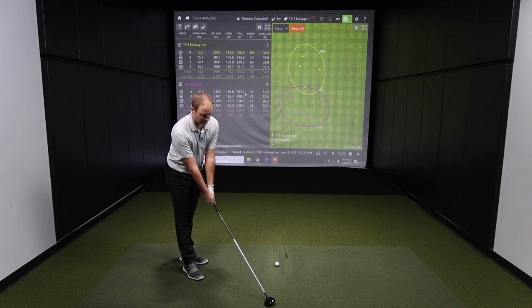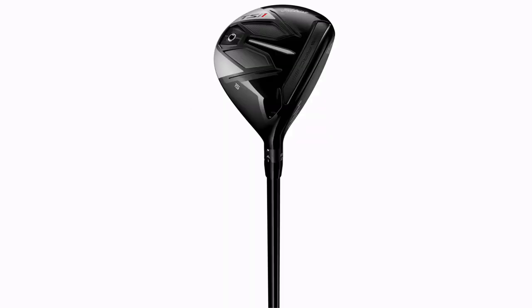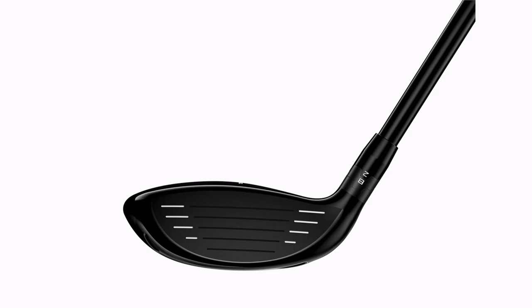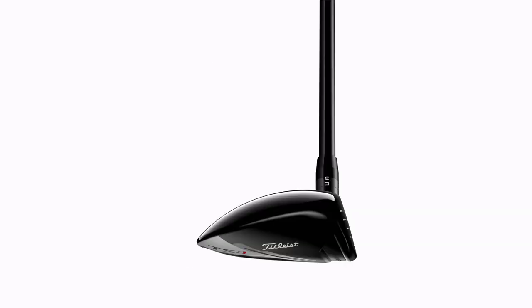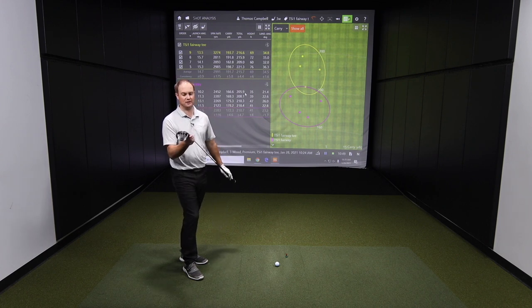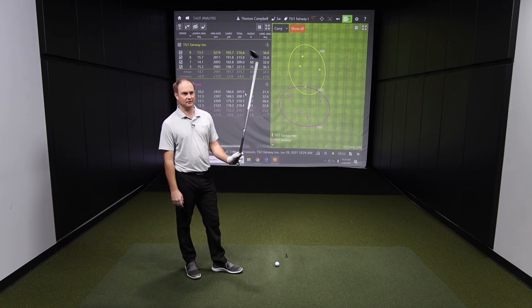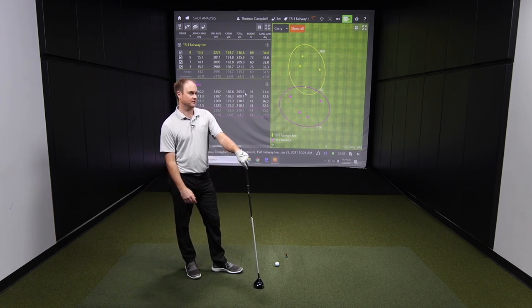I mean, it doesn't look like the largest fairway wood that I've ever looked at, but it is a little bit larger. I can definitely notice the weight is pushed to the back — you can kind of see how you got that weight pushed all the way back there. It's just so easy to hit. It just feels so forgiving, easy to hit, very, very light. You find the middle of the clubface, it's just going to go.